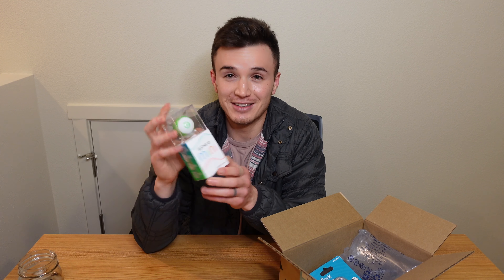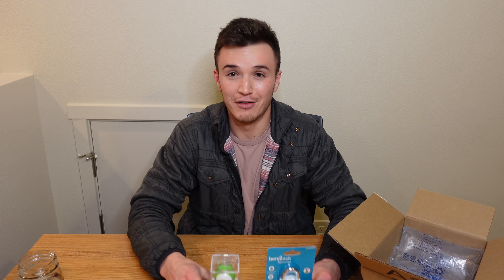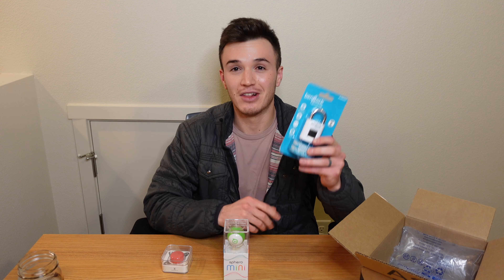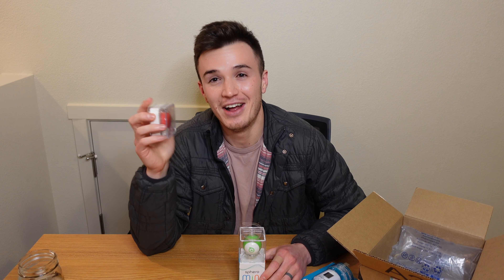We have the world's smallest Bluetooth speaker, and it is very small. The Sphero Mini — TJ ordered this one so I'm not exactly sure what it does, it's a robotic ball. And we have this fingerprint lock that kind of takes Touch ID to a lock pad. These are in order of most expensive to least expensive: the lock coming in around $50, the Sphero ball at $40, and the world's smallest Bluetooth speaker at only $15, available in a bunch of colors. All three are linked down below.